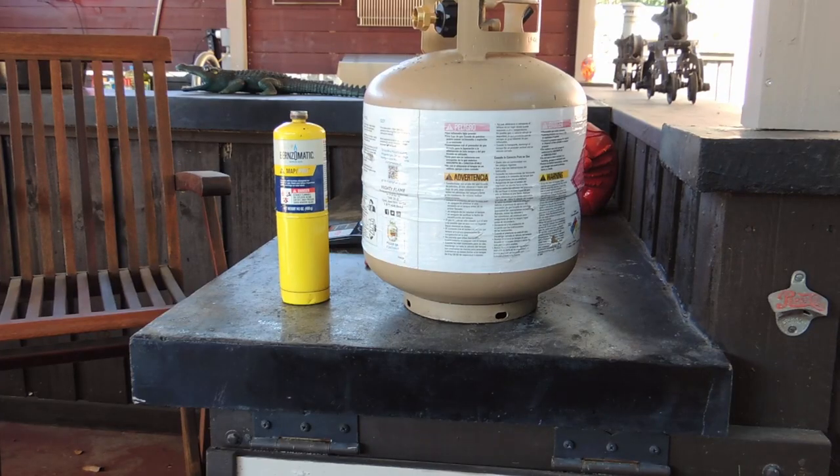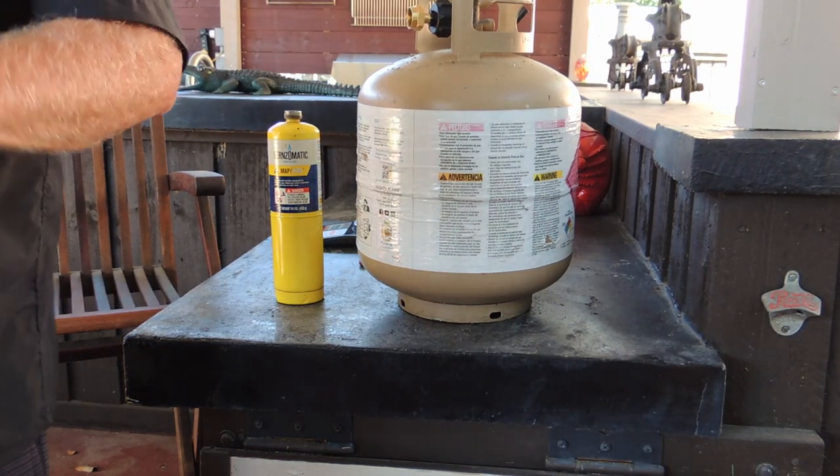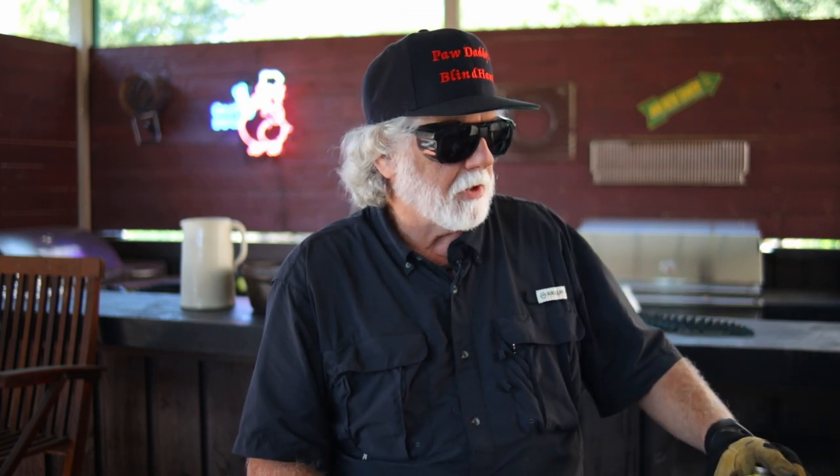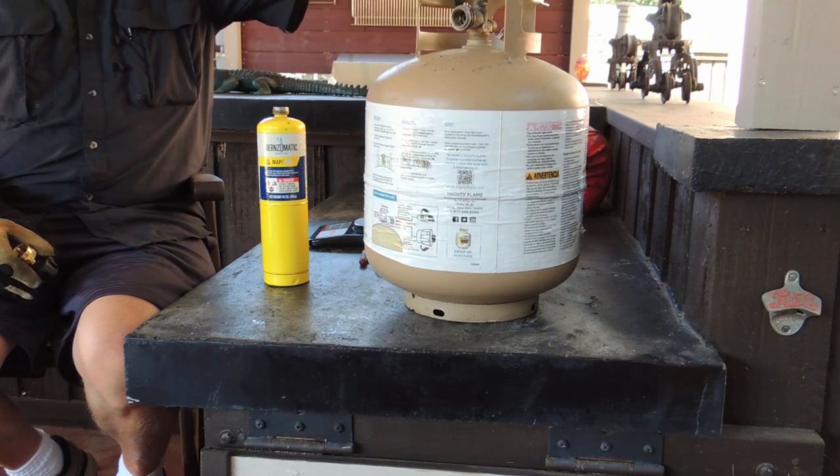I'm using a tall MAP Pro bottle. The procedure is the same — the bottle's just a little taller and the capacity is actually a little bit less. This tank weighs 14.2 ounces empty and will hold 14.1 ounces of liquid. We're going to be transferring from the big tank to the little tank — liquid propane. The first step is to put the small cylinder in the freezer overnight, or two to three hours ahead of time, to get it good and cold. This lowers the vapor pressure. Whichever vessel has the lowest vapor pressure is the direction the propane will travel, so you want the lowest vapor pressure in the small vessel.